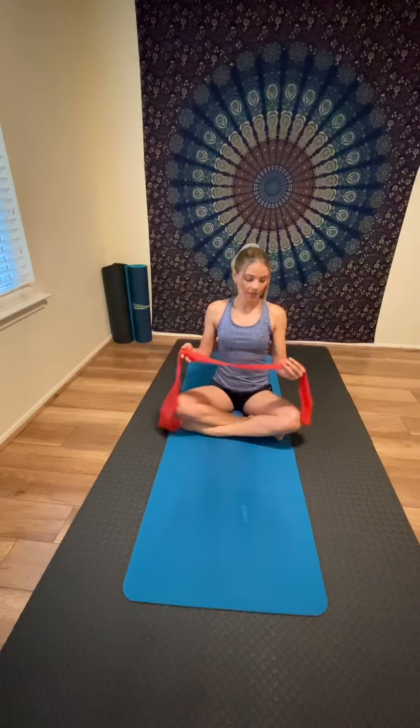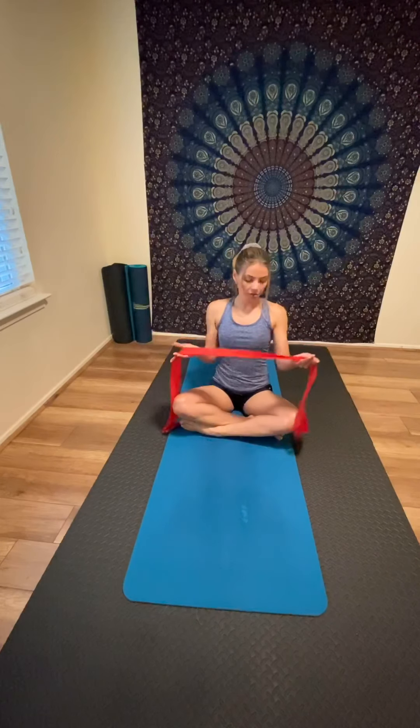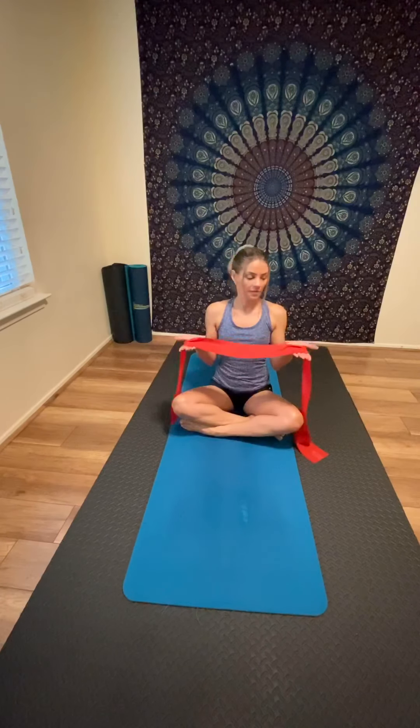First, sit in a nice tall position — an upright position — and lengthen the spine toward the crown of the head. Feel your spine, breathe in and out through your nose, and connect with your body. Align your posture, then grab the Thera-band with your palms facing up toward the ceiling, with elbows close to your sides.